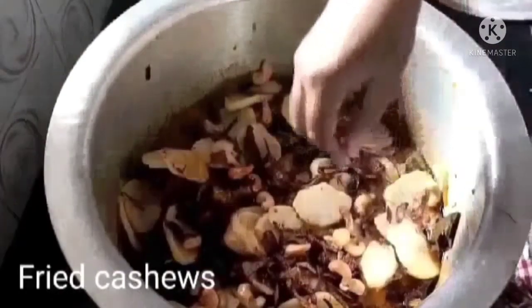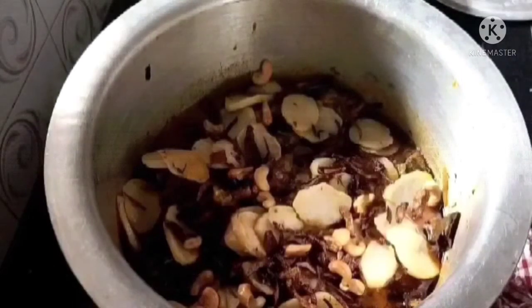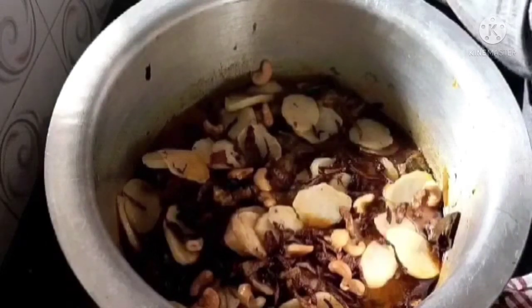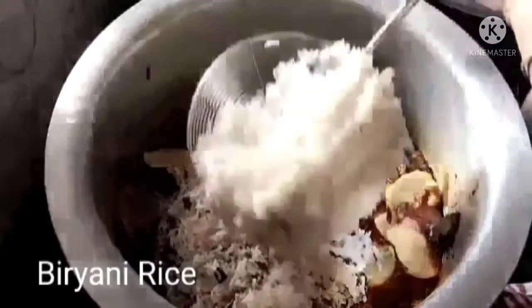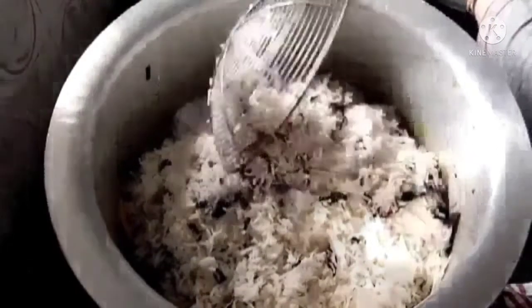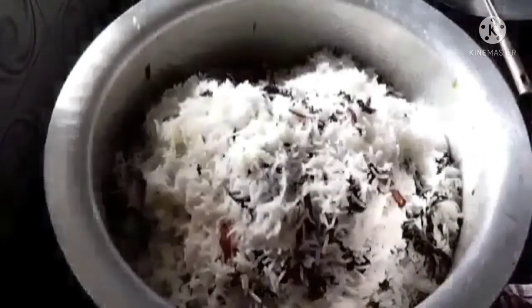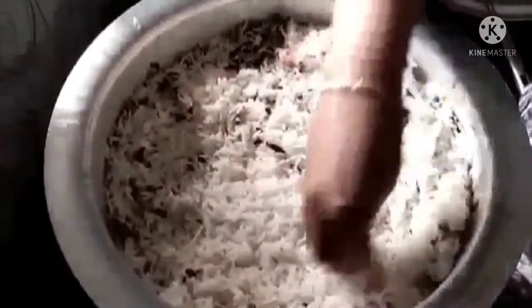सगळ्या बाजूंनी आपण काजू वेव्हस्थित पसरून घ्या. यावर जो आपण बिर्याणी राईस सगळा परातीमध्ये — तूप, पुदीना, तळलेला कांदा हे सगळे एकत्र करून ठेवलेलो होतो — तो वेव्हस्थित सगळ्या बाजूंनी यावर पसरून घालूया. बिर्याणी राईस आपण हलक्या हाताने पसरायचा आहे सगळ्या कडेला. यामध्ये आपण गरम भात थरावर थर घातल्याने वेव्हस्थित स्प्रेड झालेला आहे.